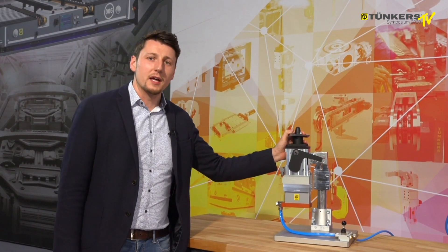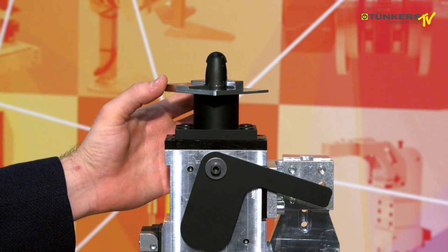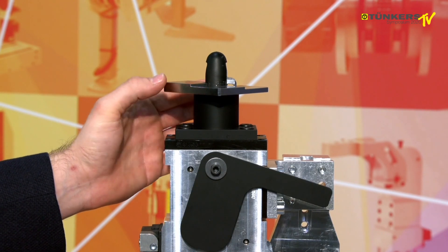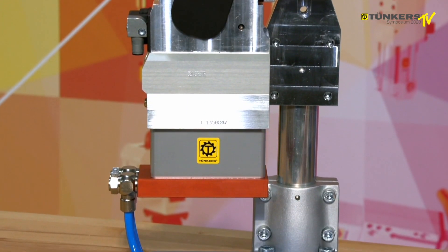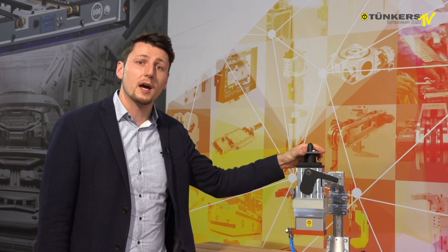With a constant force, we can produce a clamping stroke of up to 7 mm. Here it is possible to clamp different sheet thicknesses and to then hold the component safely. As an option, as indicated here by the red cylinder bottom, we also have a blocking unit, which means that we clamp the piston rod in order to then fix the clamping hook in its final position.